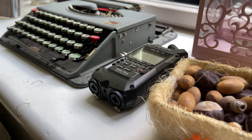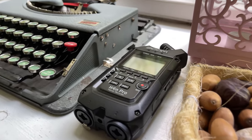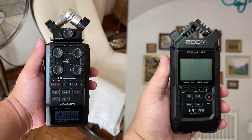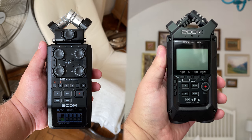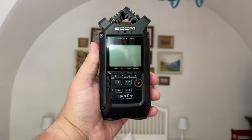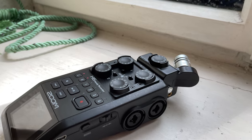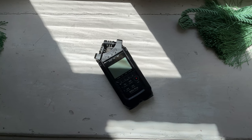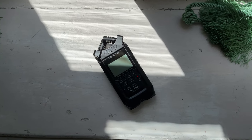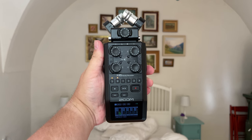So you want to buy a new recorder, and you've been enticed by the cosmetic makeover of Zoom's product line. After careful deliberation, you've managed to narrow down your options to the Zoom H6 All Black and the Zoom H4M Pro Black, but you can't seem to decide between the two. In this video, I'll provide you with a detailed comparison of both recorders, as well as which one you should purchase based on how you intend to utilize the device.